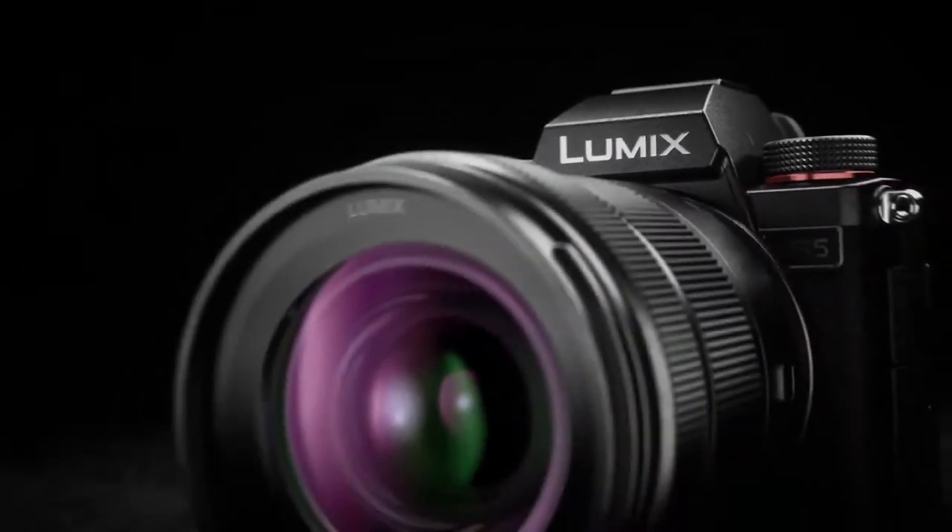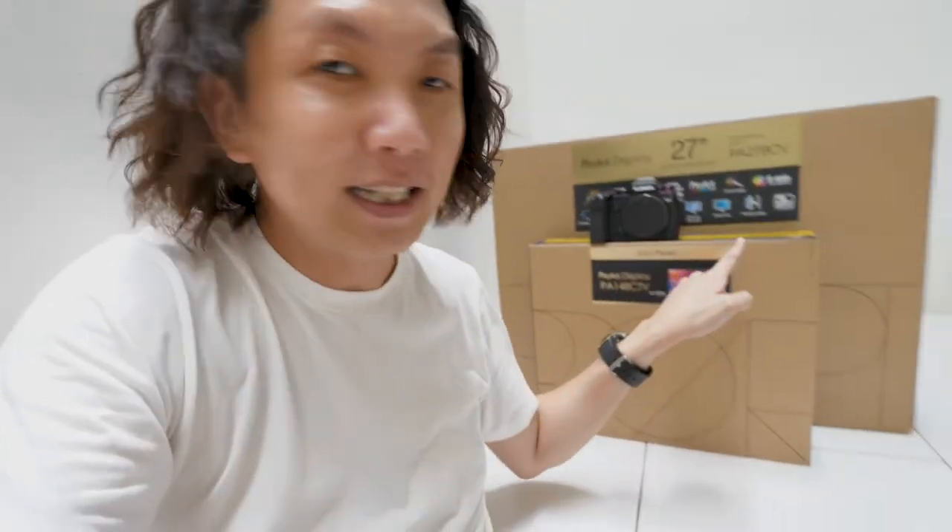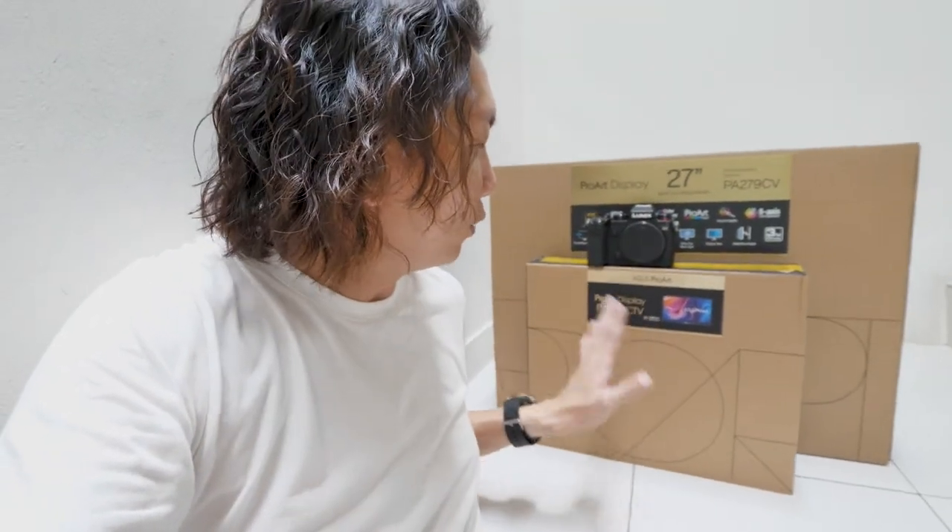The camera I'll be using is the Lumix S5, which produces super accurate colors. The other one I'm holding here is the GH5 — the Lumix GH5 is also considered light but this one is much lighter. And then there's this tiny box here — it's the all-new ProArt display PA148CTV, a 14-inch monitor. I'd really recommend this to all photographers who are always on the go, because you can preview whatever you're shooting — video or photos — in very accurate colors.